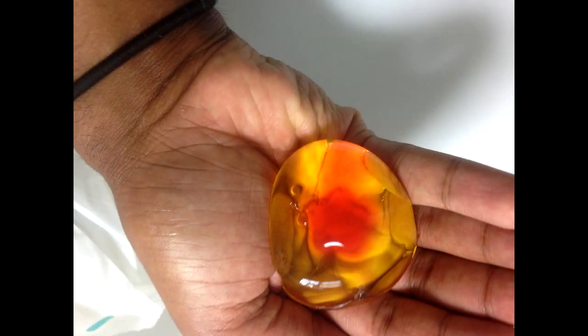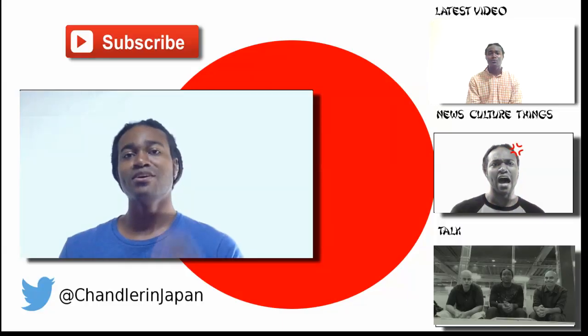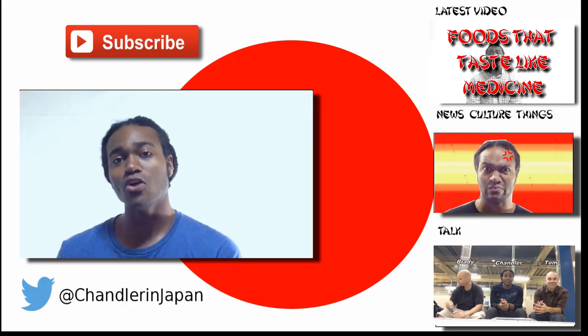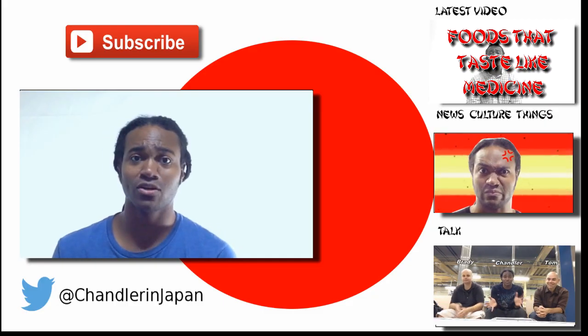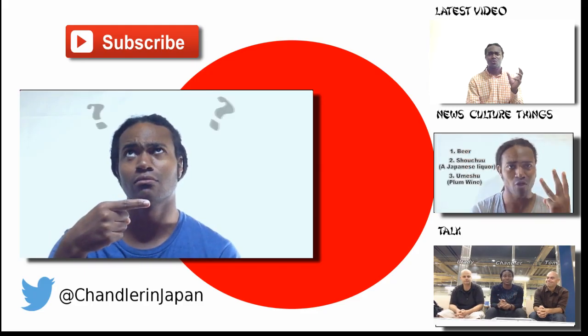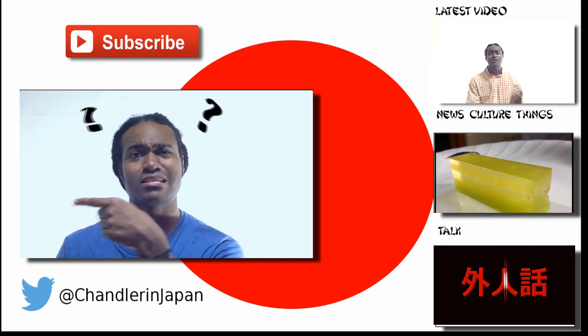If you have any questions about it, leave them below. Until next time, see you. If you enjoyed that video, subscribe. Also feel free to comment down below and check out some of my other videos.